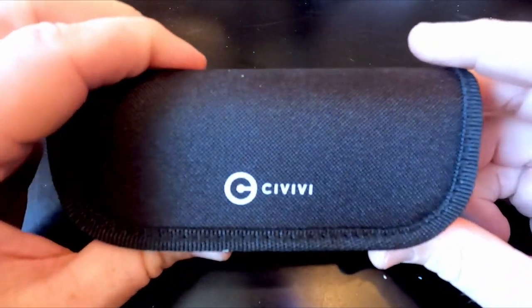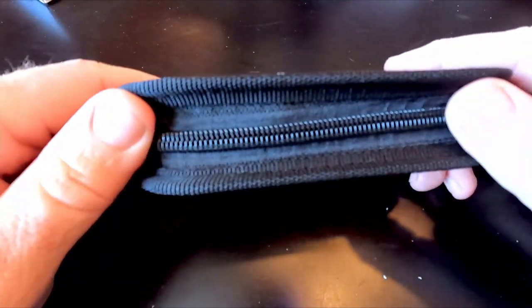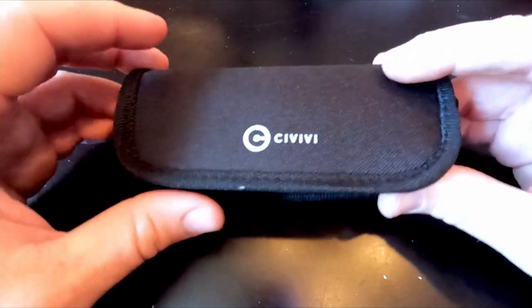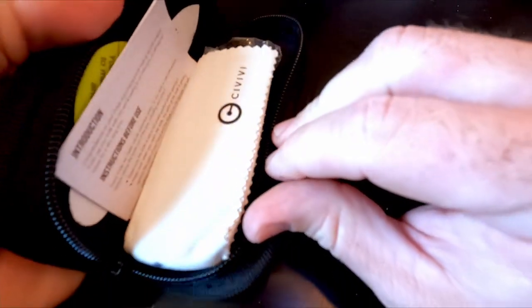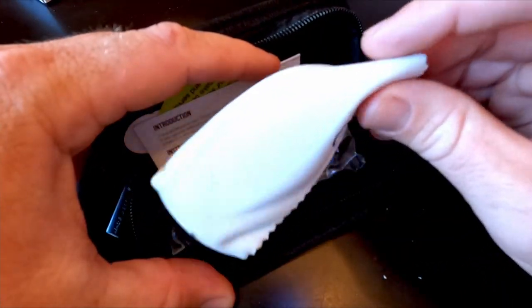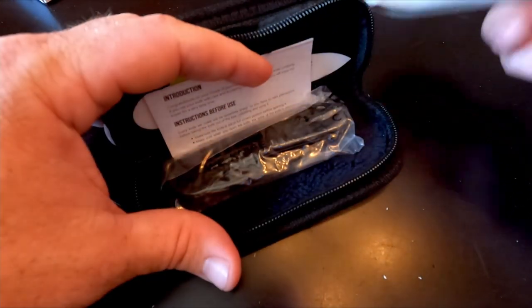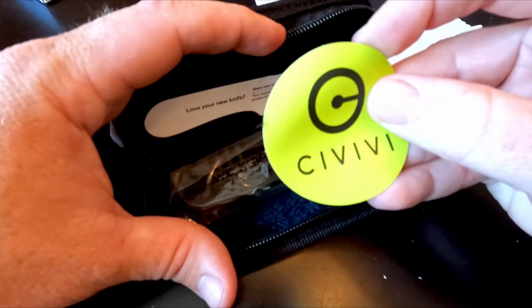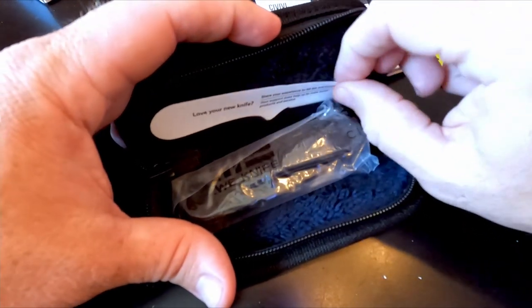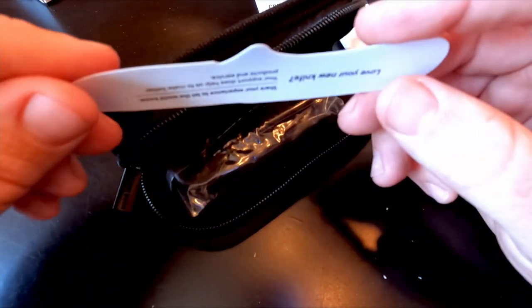As I've come to expect with Civivi, it comes in a nice zipper pouch. The only thing with zipper pouches is once you take the knife out, unless it's a collector piece, you never use the pouch again — it just goes on the shelf. There's also a cleaning cloth, which I mostly use for cameras and glasses, and a little Civivi sticker.